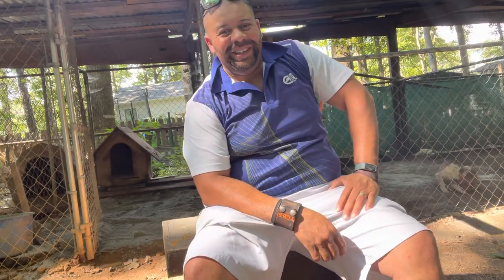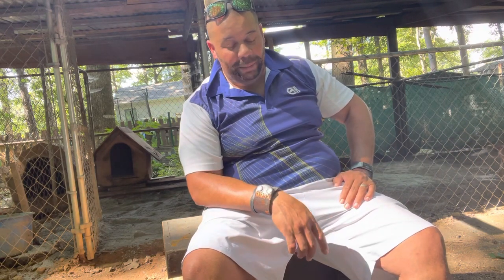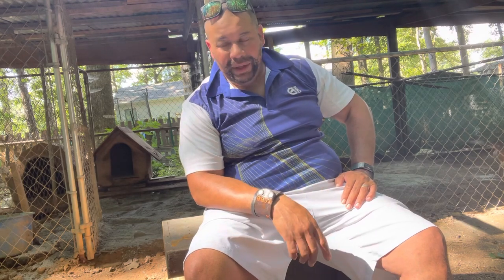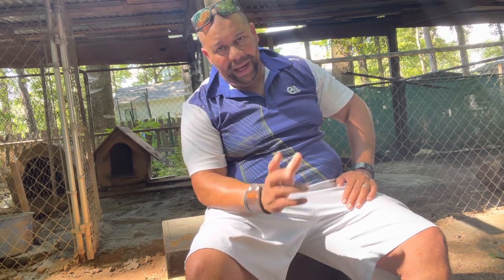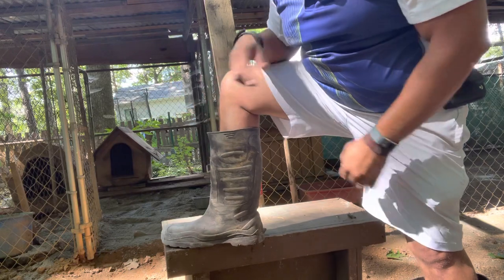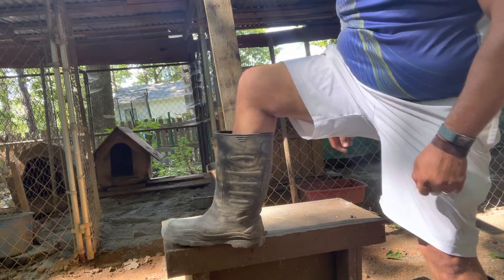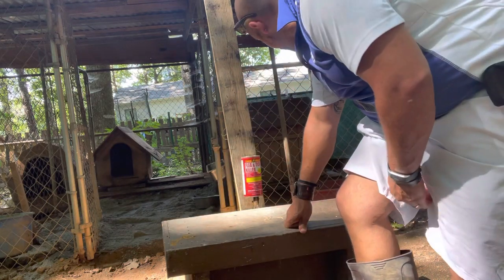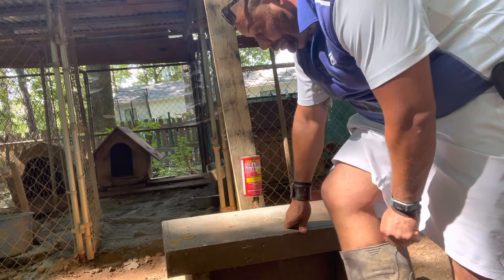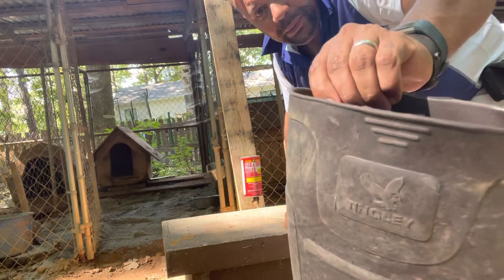Alright guys, it's Catfish here — Trashy the bigger boy's dad — and I'm out here feeding these dogs. I said it'd be a shame not to let y'all see these boots I've been wearing for the last six or seven months. I got the boots from Hound Dog Country. They are the Tingly boots — rubber boots. And they are awesome boots, guys.